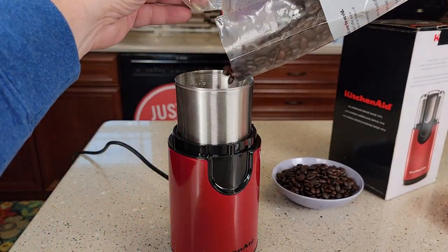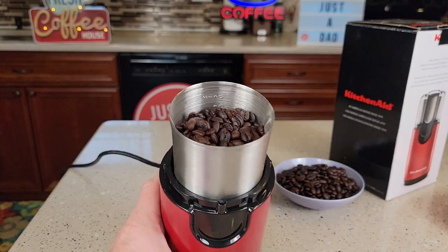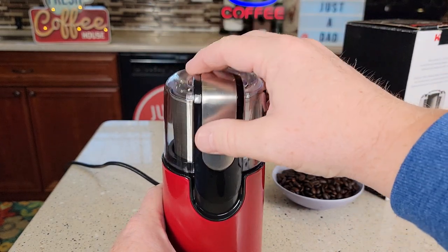Let's pour our coffee beans in there all the way up to the 12 mark. I've got the coffee beans in there. You're simply going to put the lid on.